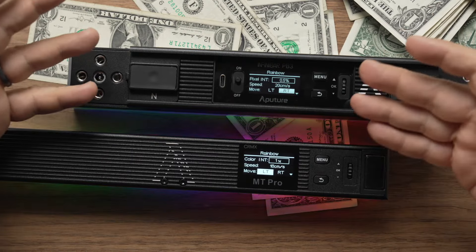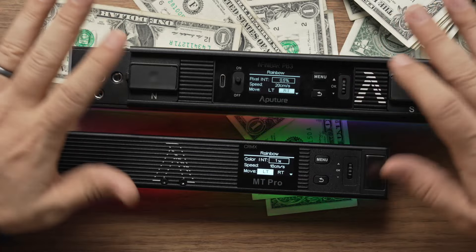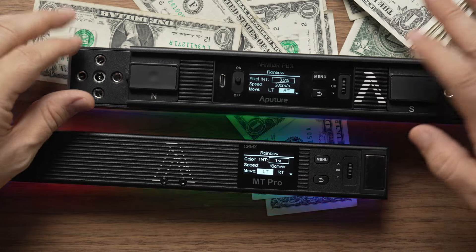The screen appears to be the exact same on both products — really nice and easily laid out with a very similar menu system. Because they're both Aputure products, they have great pro controls like wireless CMRX.